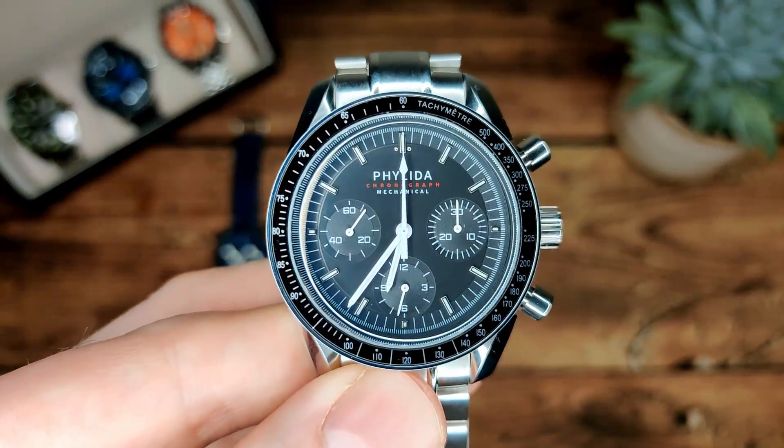Let's check the lume and do a quick comparison across all three. As you can see, there's not a great deal of loom on any of them. Surprisingly the Bleaker does have a little bit more lume on the hands than the other two, but it doesn't really last very long — fades pretty quickly. So don't be buying any of these watches for the lume.